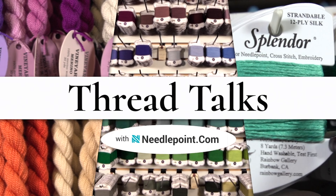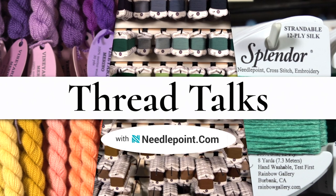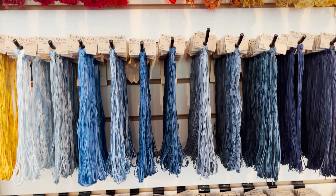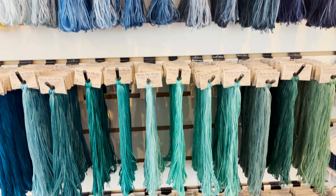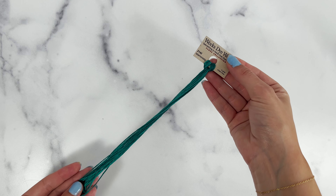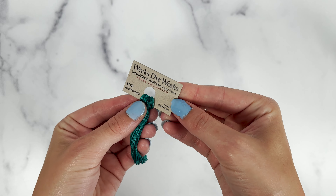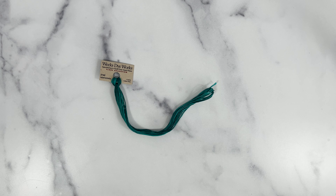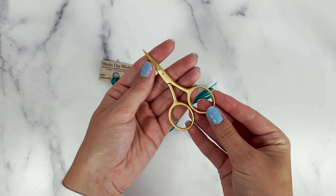Hi, and welcome to another installment of Thread Talks by Needlepoint.com. Today, we will be looking at Weeks Dye Works, one of our favorite overdyed fibers. Weeks Dye Works Floss is a six-strand Egyptian cotton fiber that comes in five-yard, continuous-length skeins, and has been a favorite in the market since 1994.